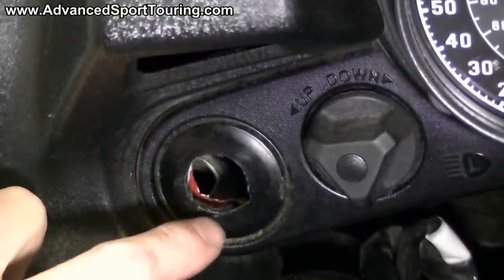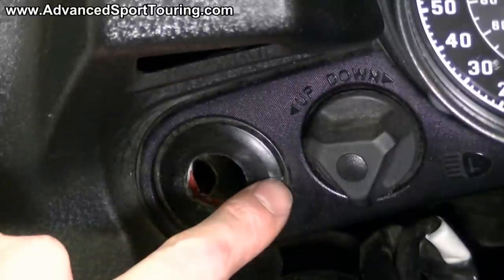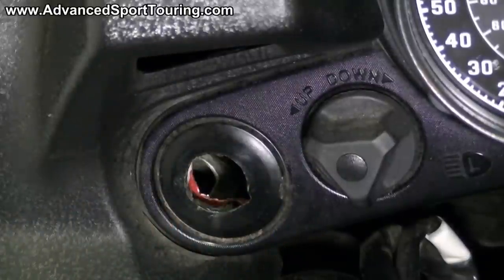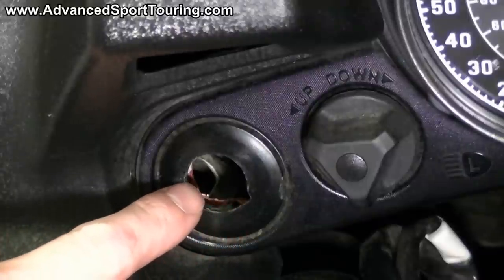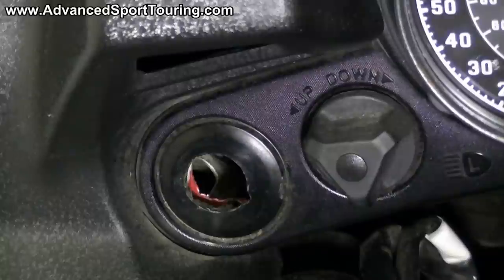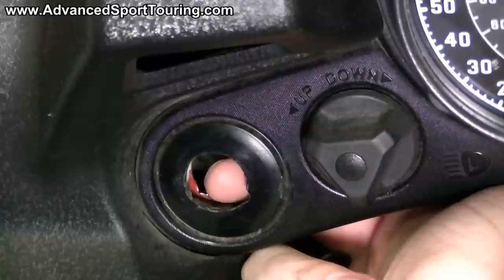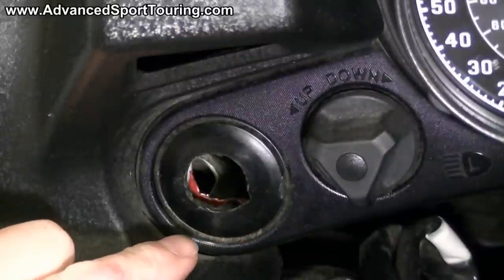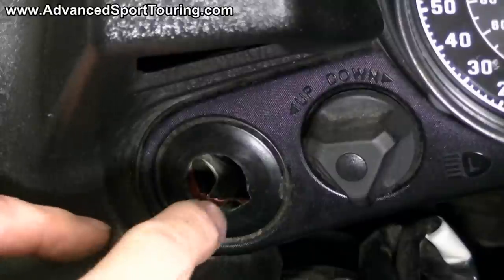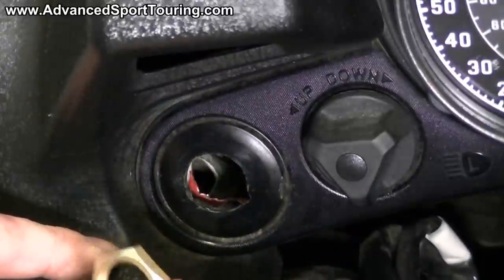Directly behind the part you just drilled, there is a metal square that's reinforced all the way around with four pegs. Using either a metal file or a Dremel with a sanding disc, we're going to be removing a little bit of the metal so that we can fit this ring behind and into the gap between the metal and the plastic. This has already been done, so I'll show you what you're trying to achieve.